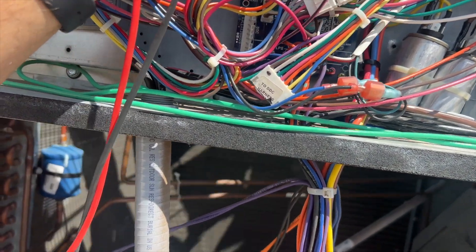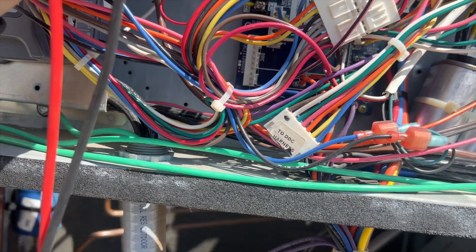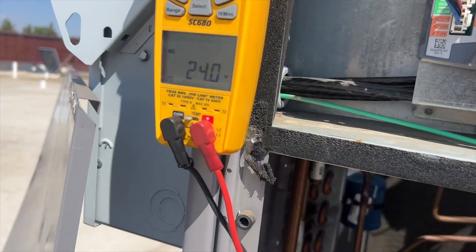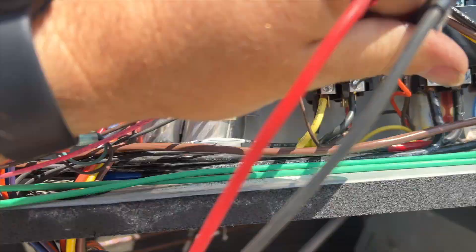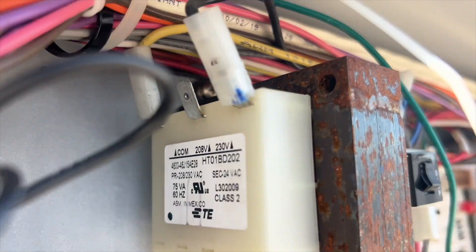We'll go R to common. The compressor just kicked off. Okay it's 24 volts. Let's see what our supply voltage is here - 212 volts, so it's a 208 system. We need to fix that.